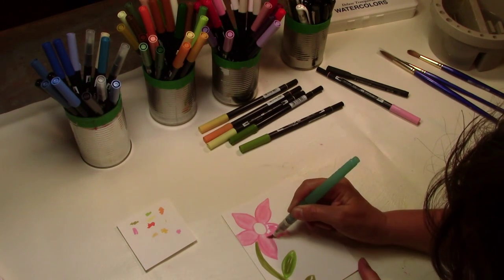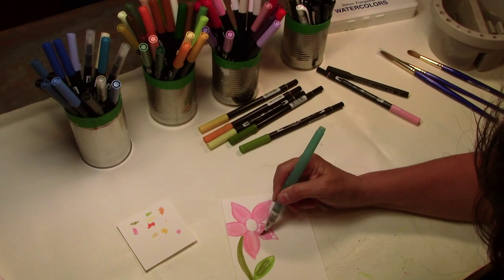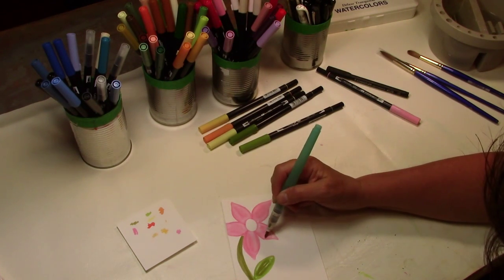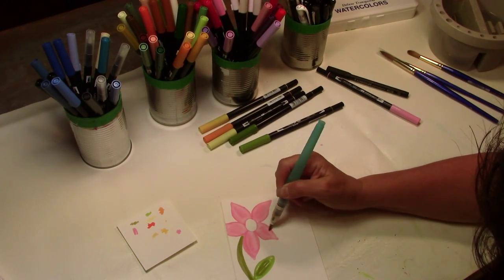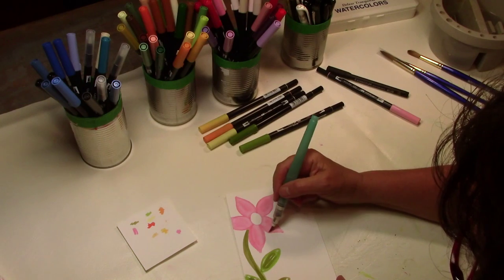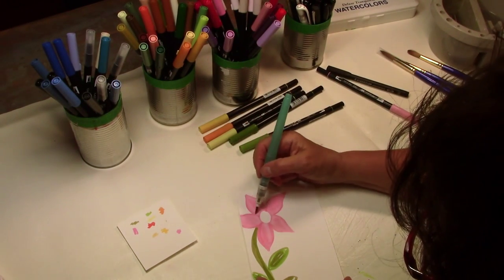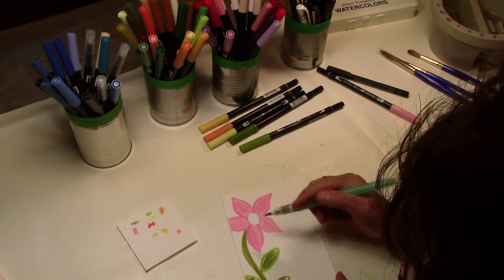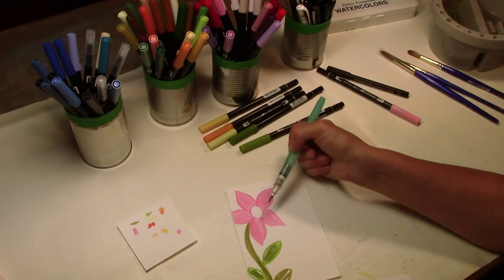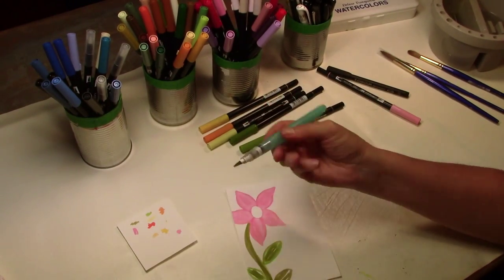These are my favorite markers right now. I also do these cards with Pitt pens — the big brush — I like those too, and maybe I'll show you how I use those in another video. But right now I'm using watercolor paper so I like to use these Tombow markers. Look how pretty that looks — you can go outside the line and make it look more like a real watercolor painting. Now I've done the pink and I need to do the green, so I'm going to clean the brush by squeezing it until it runs clear.